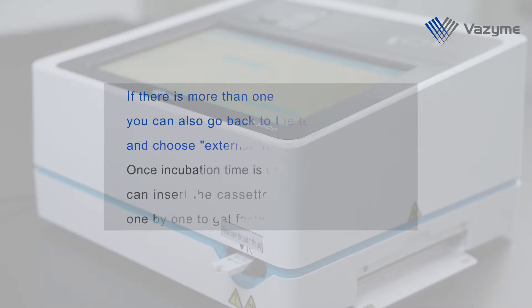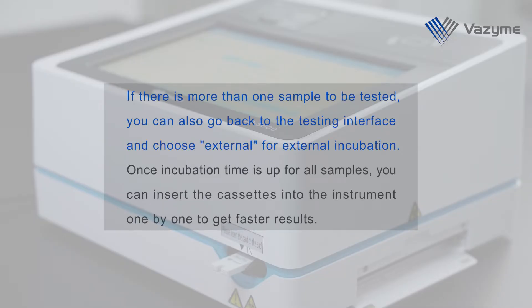If there is more than one sample to be tested, you can go back to the testing interface and choose External for external incubation. Once incubation time is up for all samples, you can insert the cassettes into the instrument one by one to get faster results.